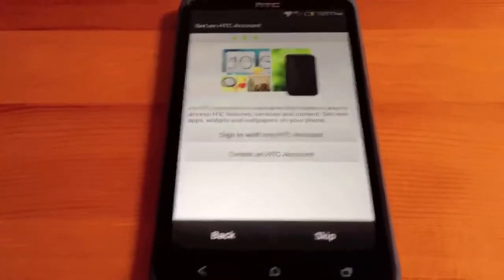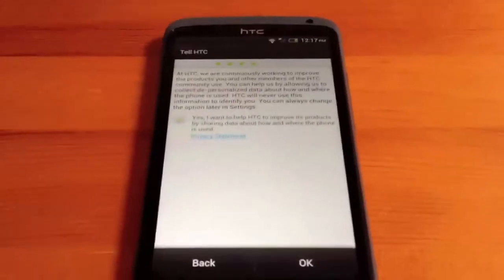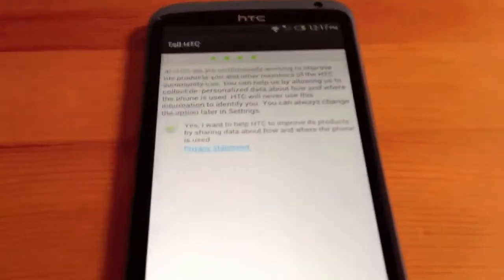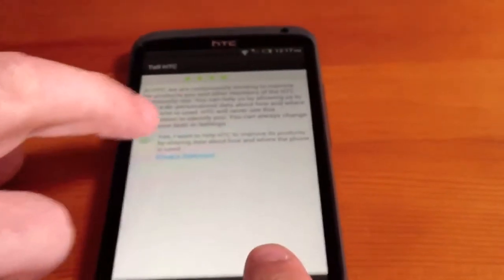We have the choice to sign in to an HTC account or create one. We're going to skip that option for now. And where we want to tell HTC about improving their networks and their phones, we're going to do that — so we can tick that.